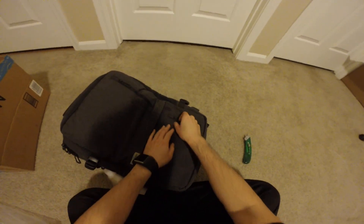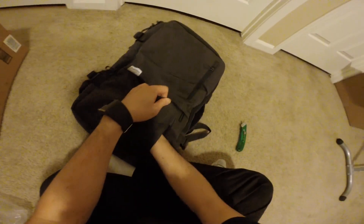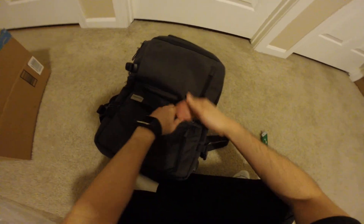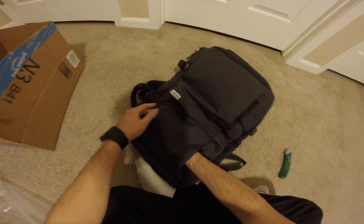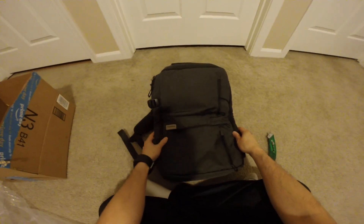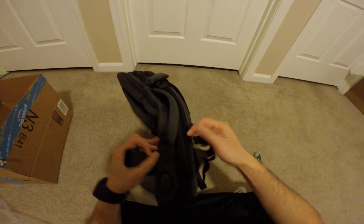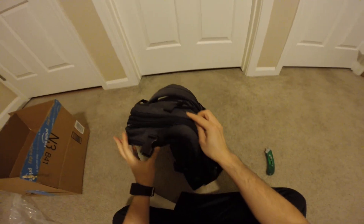There's a zipper here, zipper on this side right here. This one goes all the way to this point here, and then we have some clamps or whatever.